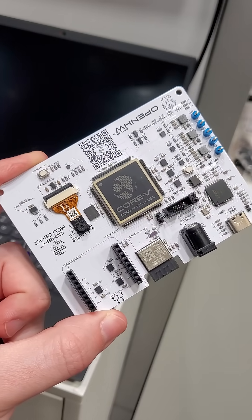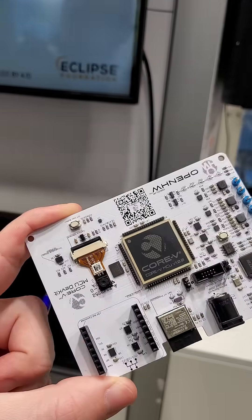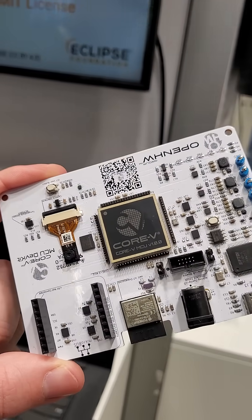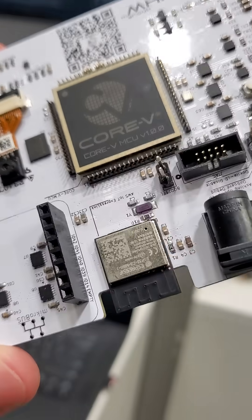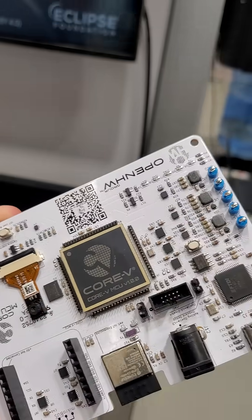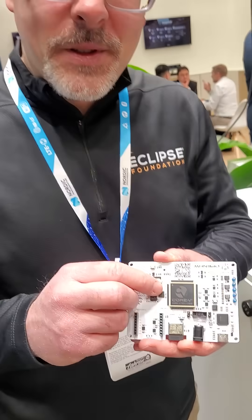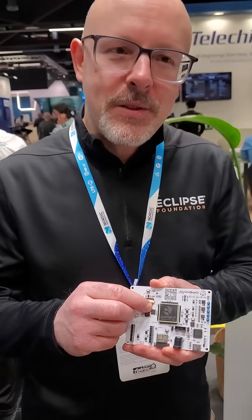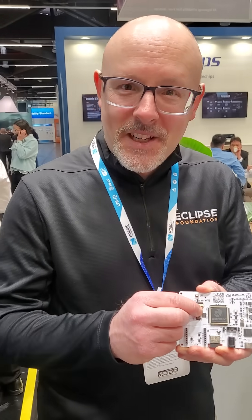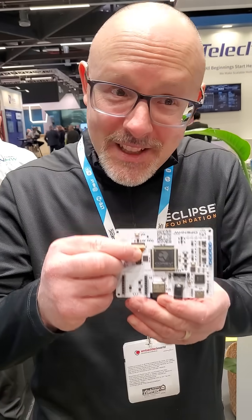I'm here with my old friend Frederic Despens at the Eclipse booth. We have their Core 5 demo — this is an ESP32 C3, but this here is their Core 5. This is literally an open source chip from the Open Hardware Foundation. You can get the SystemVerilog defining this chip on GitHub, modify it, run it on an FPGA, and you can get an actual chip made.